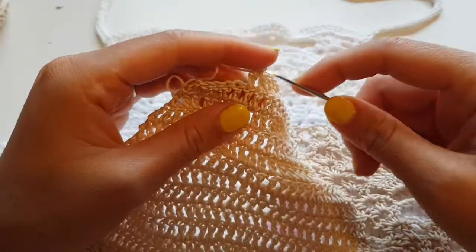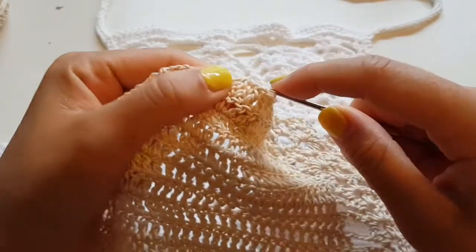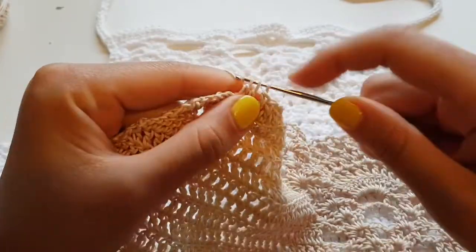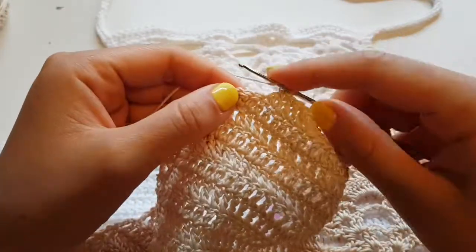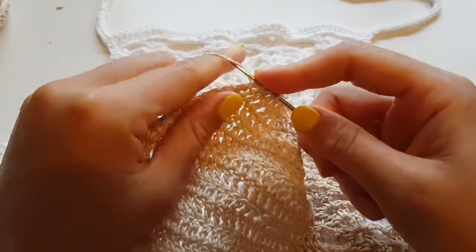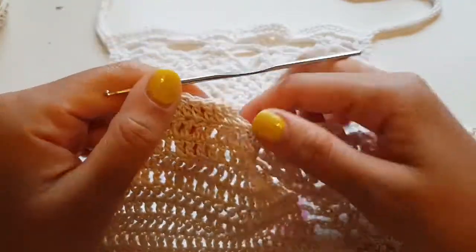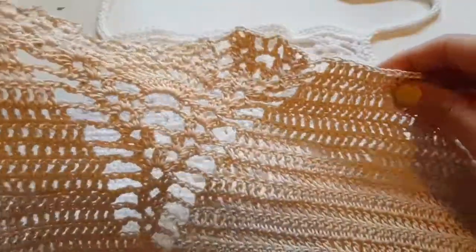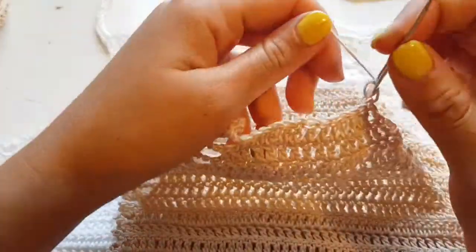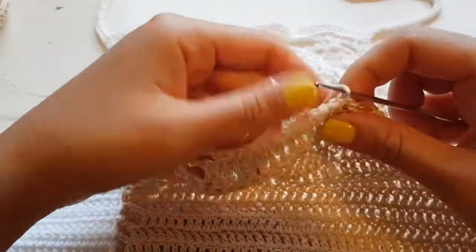Here I made one normal decrease before, and now I have three loops and I make a decrease. As we had decreases before, I skip one and crochet into the other one, so our hole is still quite small and not different from the previous rows. Now I continue crocheting this row and I make the same decrease on this side. I will not make two decreases in each row — I will alternate, so it will be smoother.